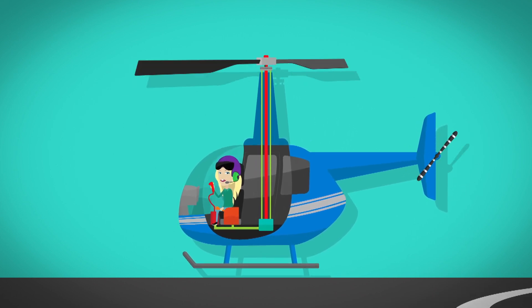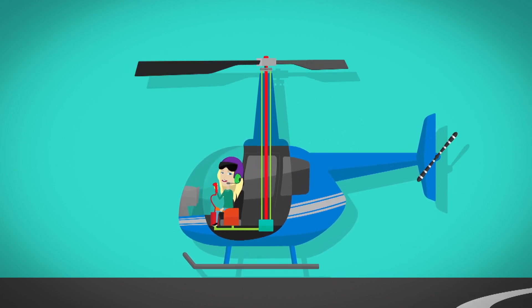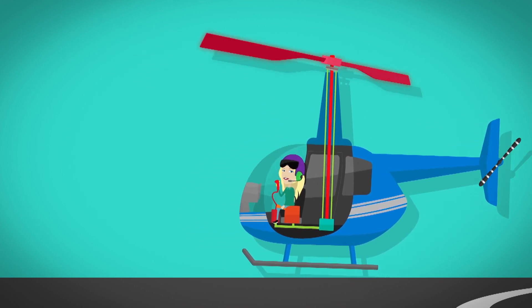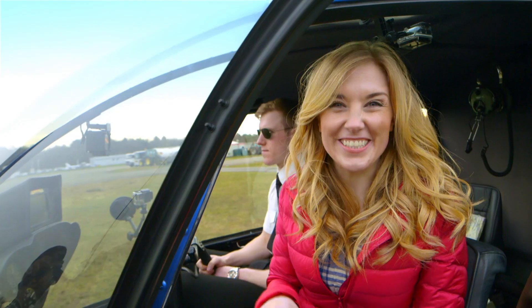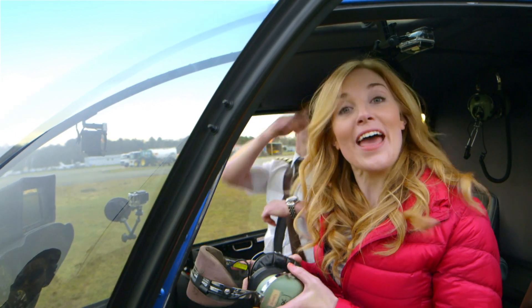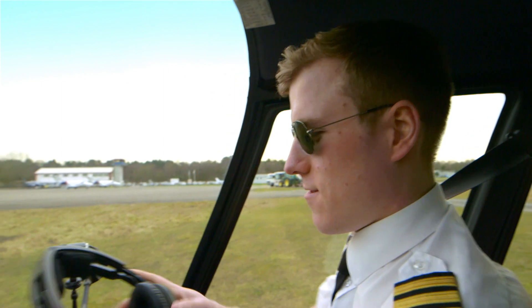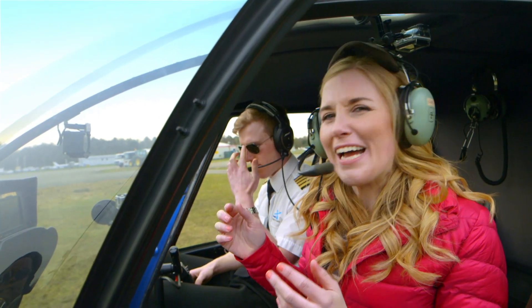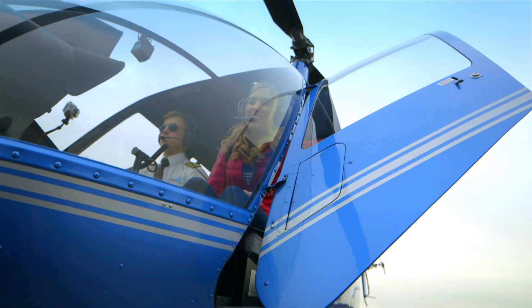To go backwards, the pilot pulls the lever back, which tips the rotor up at the front, so the helicopter goes backwards. Clever, isn't it? Shall we see the rotor working on this helicopter? But before we fly, the pilots and I need to put our headsets on. I'm going to be talking through this — it's called a microphone. It might make my voice sound funny. I think we're ready to go.